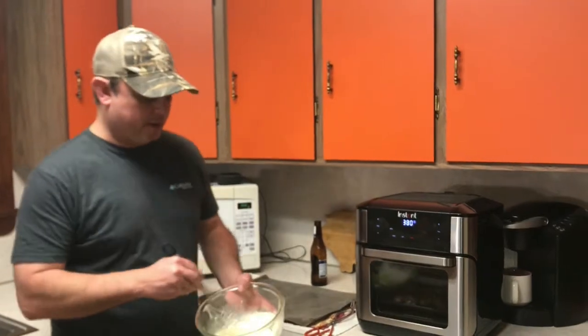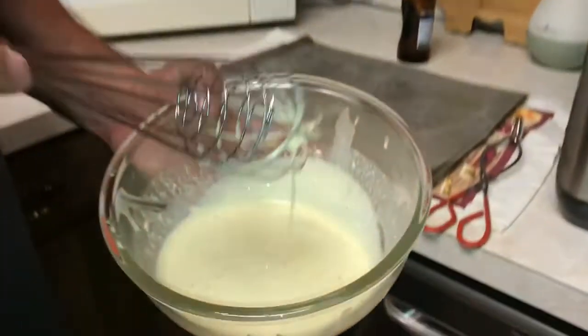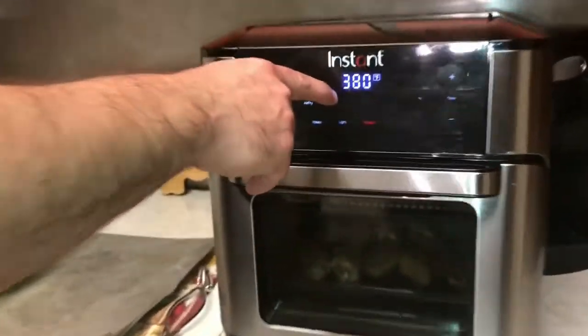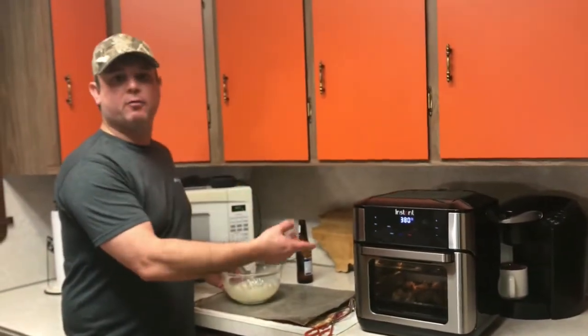Alright, so we've got the pepper added in. You can see the little specks in there. I've got it all mixed together and put it in the refrigerator to chill a little bit. Now we're waiting for our chicken wings — they've got about three minutes left. I'm going to get them out and dip them in this, then put them back in for the remainder of two minutes.